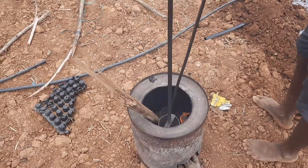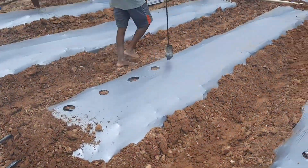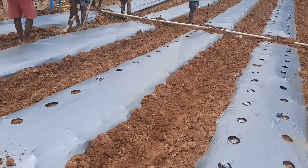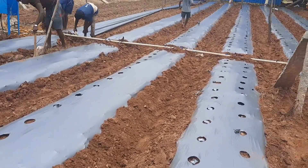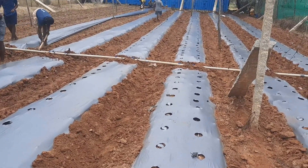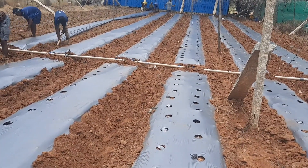To make holes on the polythene sheet after the bedding, they reheat a particular equipment and use it to make holes on the polythene sheet. Through these holes, the saplings are brought and planted. This is how the planting process works.